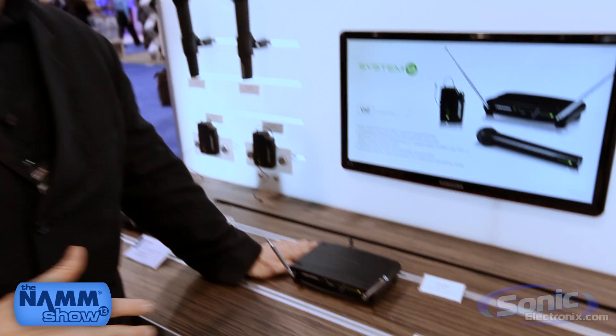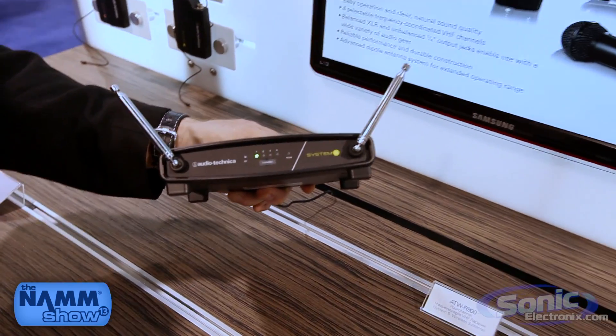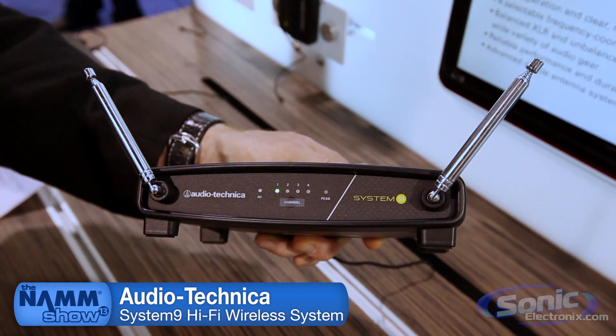Hi, this is Gary Boss at the 2013 NAMM show with Audio Technica and Sonic Electronics. We're going to show you one of our newer products here. It's called the System 9 Wireless. Now with our System 9 what we have is a VHF wireless on traveling frequencies. The thing that's nice about that is these traveling frequencies are well outside the range of any of the broadcast TVs.